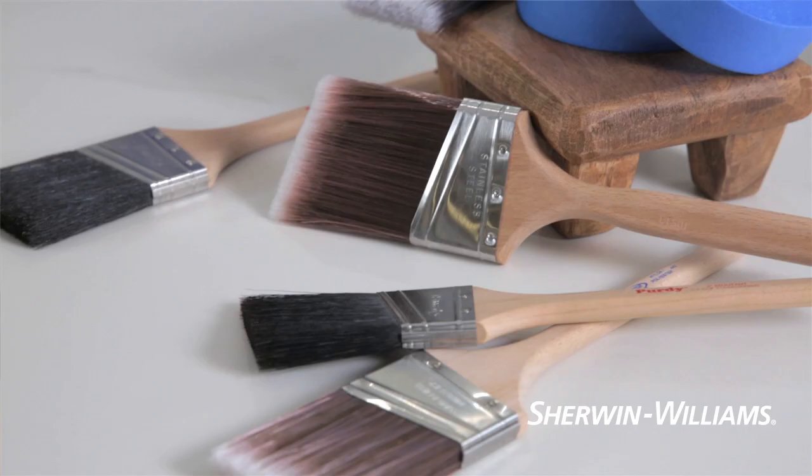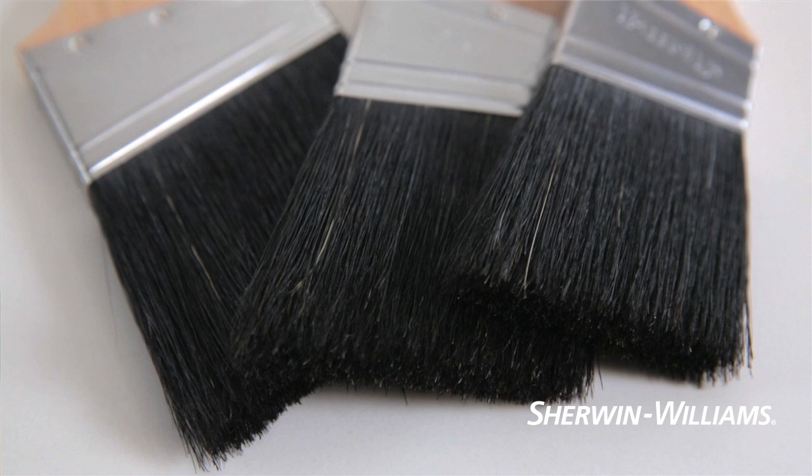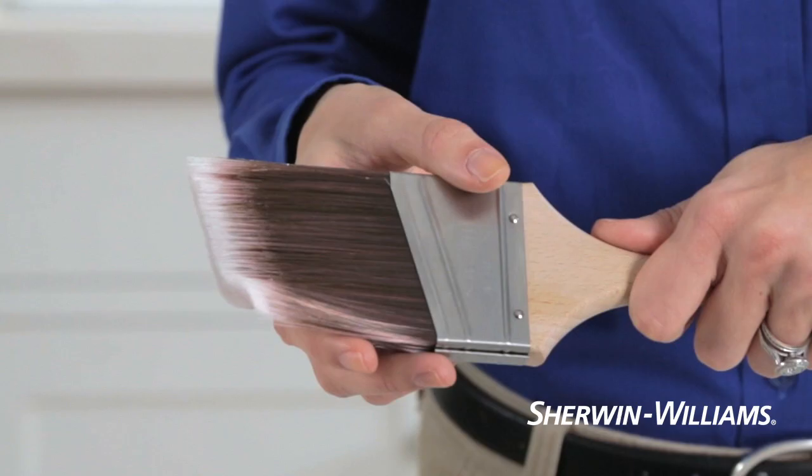The pros know that the tools you use are every bit as important as the paint itself. For starters, not all brushes are created equal. Natural bristle brushes are recommended for oil-based paints, stains, shellacs, and varnishes.